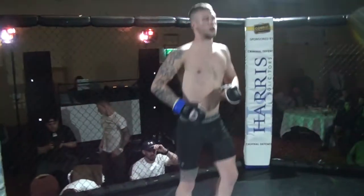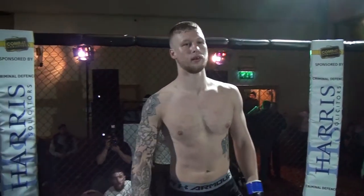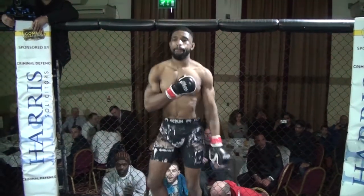Ladies and gentlemen, your next part of the EP. It's a mixed martial arts contest over three three-minute rounds under mixed martial arts rules. Introducing first, fighting out of the blue corner, please welcome Lewis Ridley! His opponent, fighting out of the blue corner, please welcome Simeon Hartley!